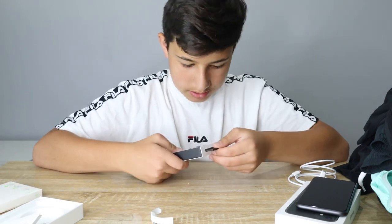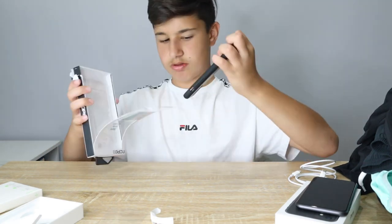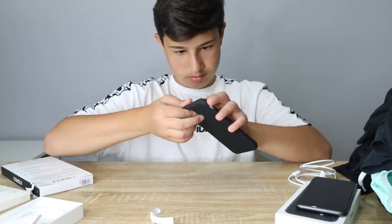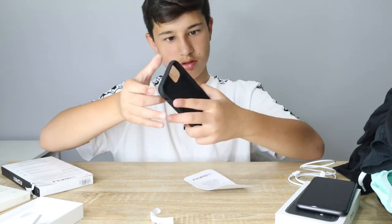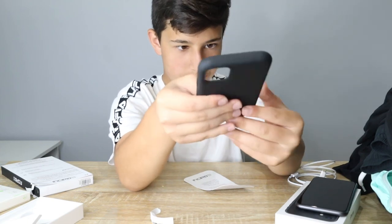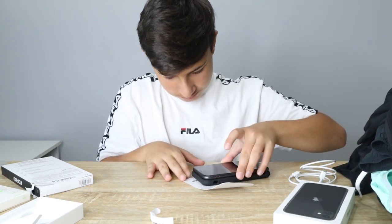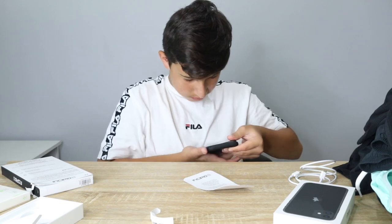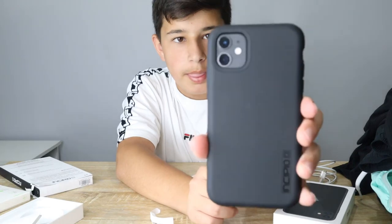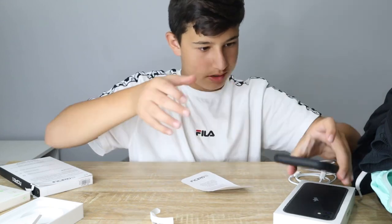I'm going to open up my case now. It's actually a pretty hard case - pretty hard and protective, which is mad. Let's put the phone in it. There we go, that is sick.